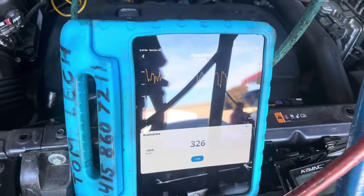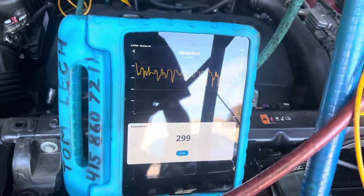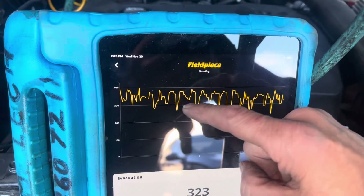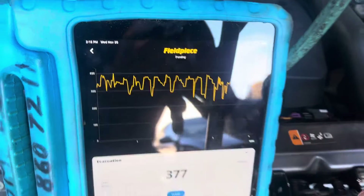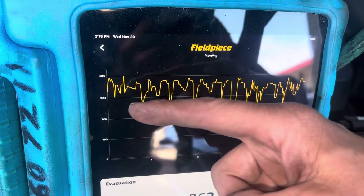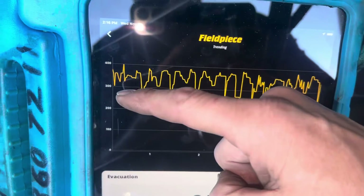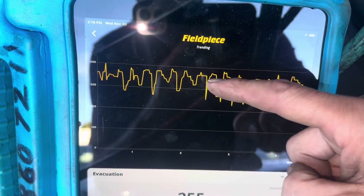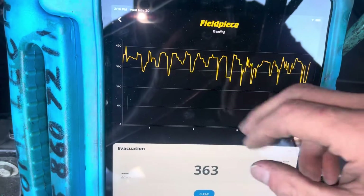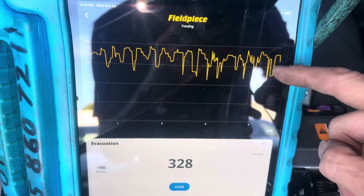Pulling a vacuum on this one and as you can see it looks like it's all jagged, like sound waves on a speaker or something. What this is is the moisture and trapped refrigerant that's still in the oil popping out of the system. The system was open to the air for a while. When the system is basically refrigerant-free and moisture-free, this will almost be a straight line going down — but here you see it's just constant the whole time.